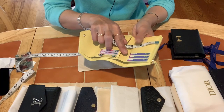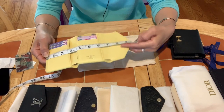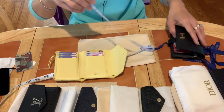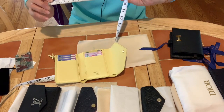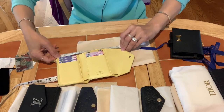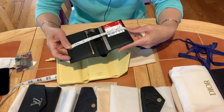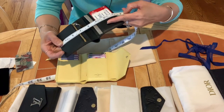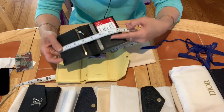Here's the measurement comparison. When you open the Victorine wallet, the length is nine and a half inches — about 20 centimeters. The bill compartment is eight inches — about 20 centimeters. When you open the Hermès Béarn compact wallet, the length is seven and a half inches — about 19 centimeters.